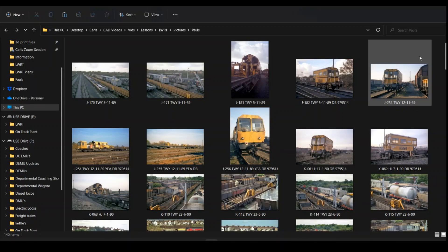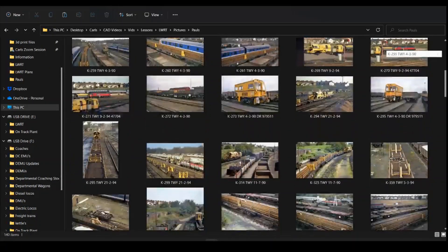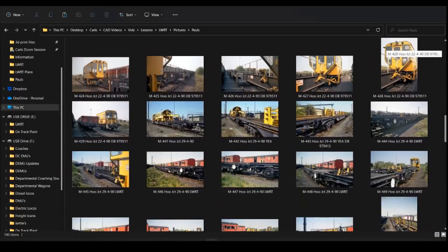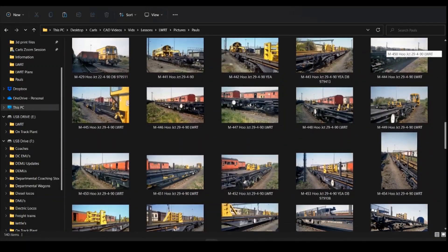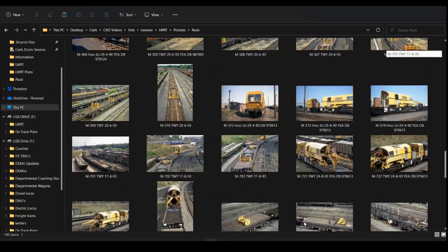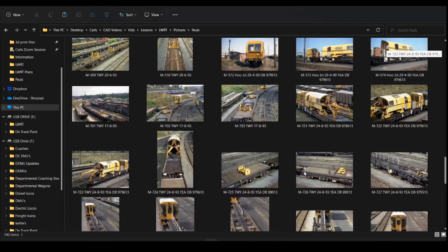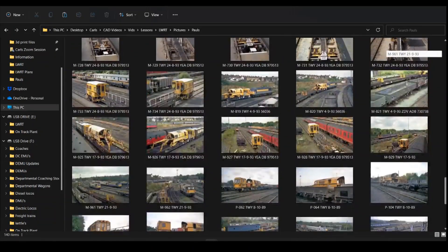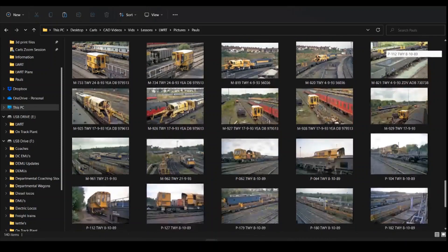Photograph-wise, Paul's provided me with a USB stick full of photographs. These are just a selection of the ones that we can use. They show bits of wagons from every single angle you can imagine — on the outside, above, and obviously next to the wagons — so we've got multiple different angles we can look at to hopefully draw this in as much detail as we possibly can.